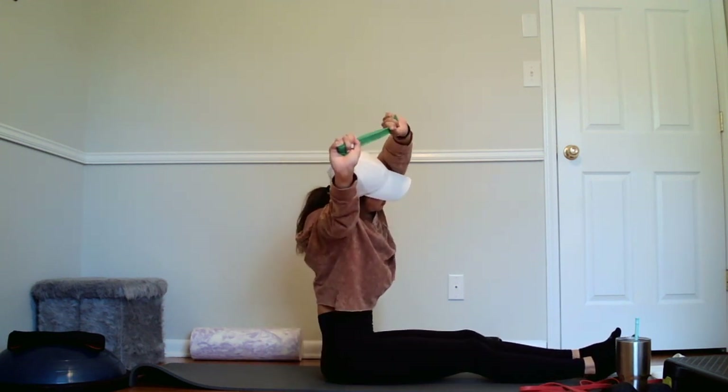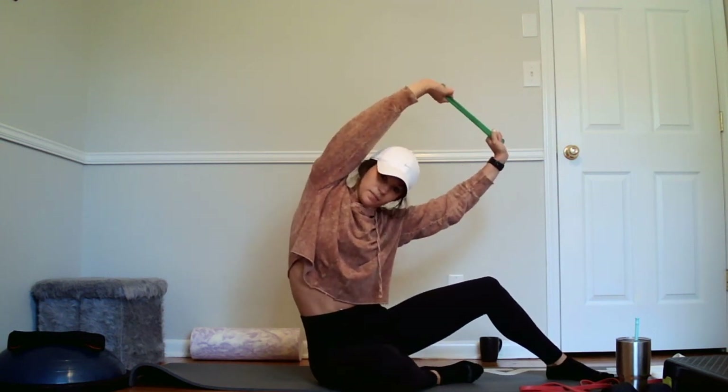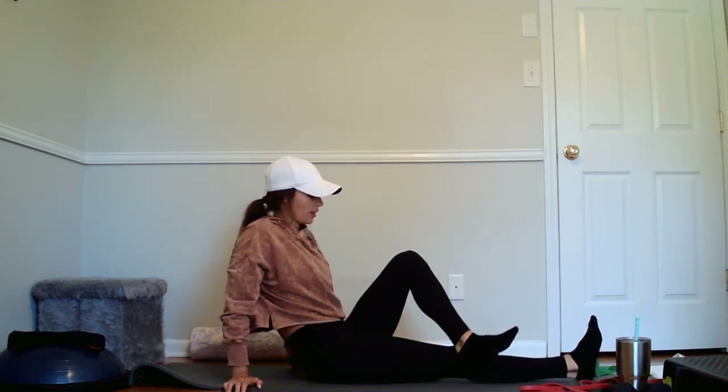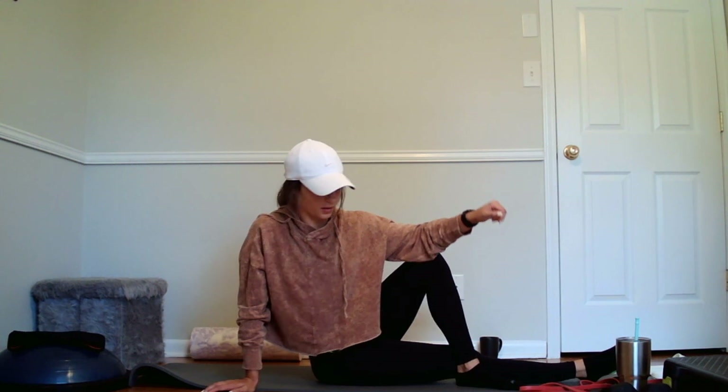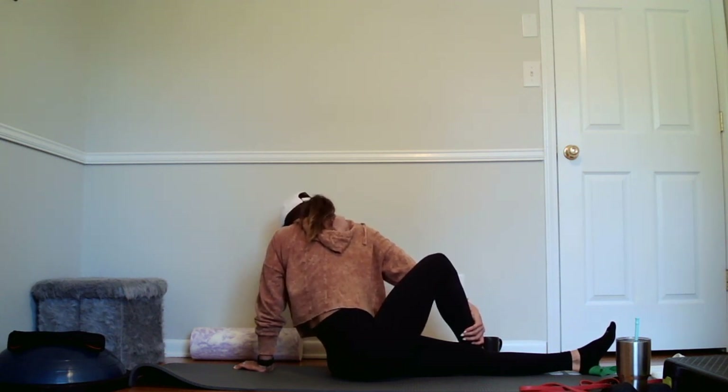Take it up, stretch out the side, and switch. We're stretching out the lat right here. And release it. We're going to go seated cross body stretch, so we'll take the leg over. I hope you guys stretch after your workouts while your muscles are nice and warm. Switch, cross and twist.